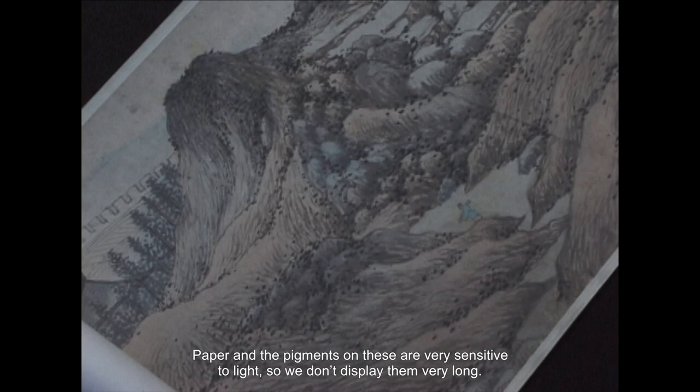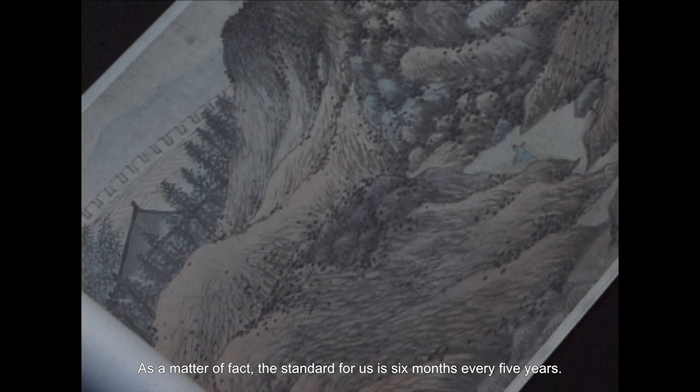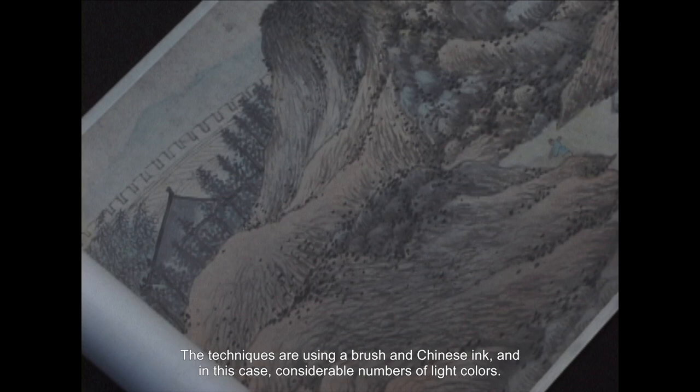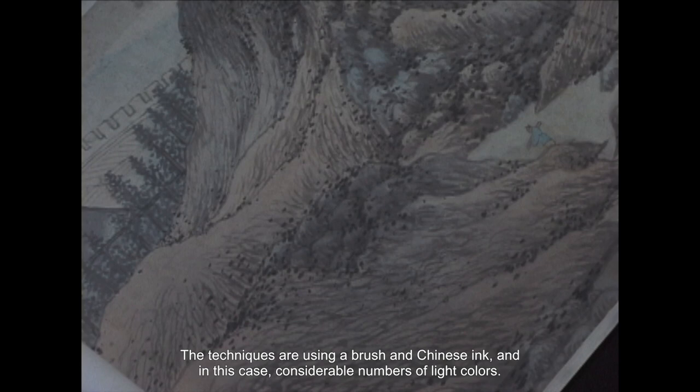Paper and the pigments on these are very sensitive to light, so we don't display them very long. The standard for us is six months every five years, so the chances are very likely that you won't see this particular painting. But this is a good example of the format. The techniques involve using a brush and Chinese ink, and in this case, considerable numbers of light colors.